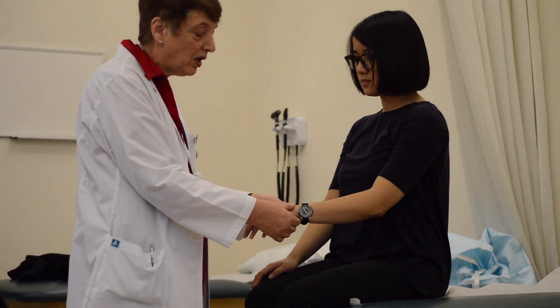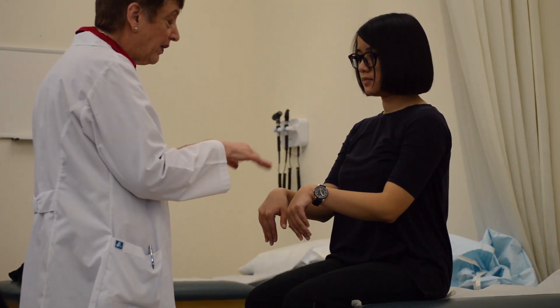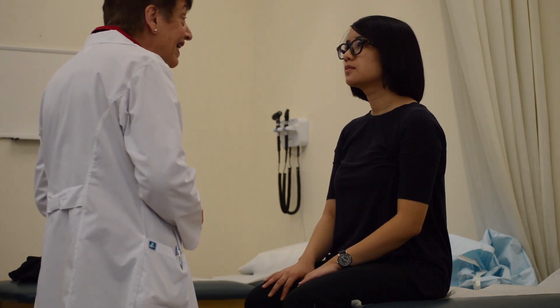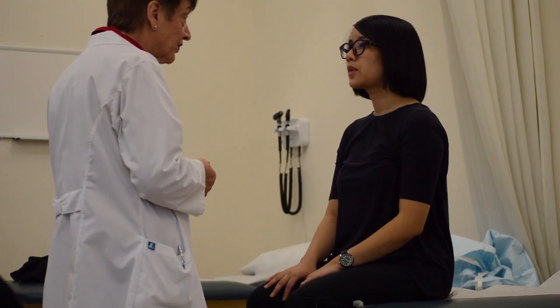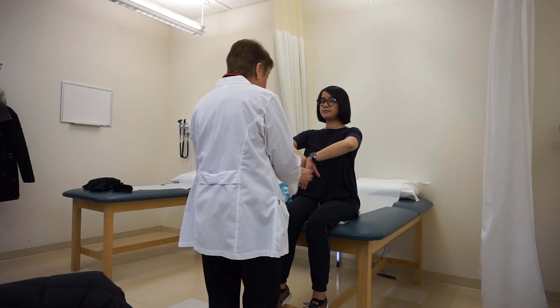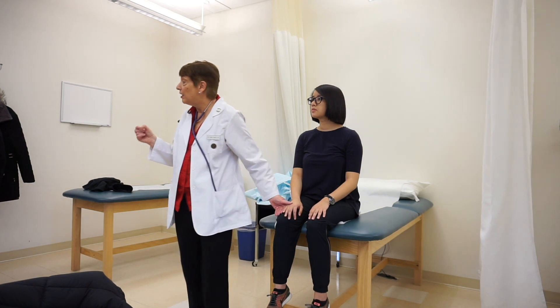Next I palpate each wrist, feeling for any nodules, redness, or warmth. I ask her to bend her wrists downward and then upward, testing against resistance both ways. Then I do the Phalen's test to assess for carpal tunnel syndrome. If you have repetitive motions in the wrist, you might feel tingling or numbness. I ask her to put her hands back to back and hold for a couple seconds. She reports no discomfort — that's a negative Phalen's test.